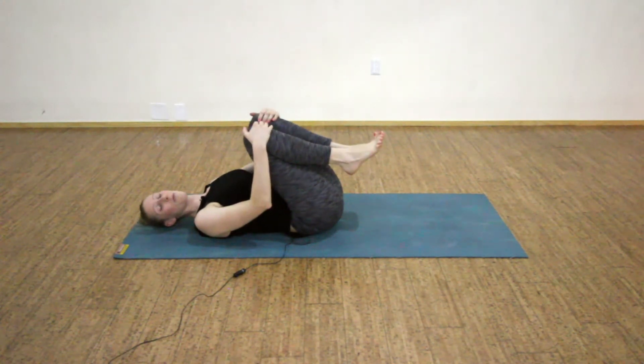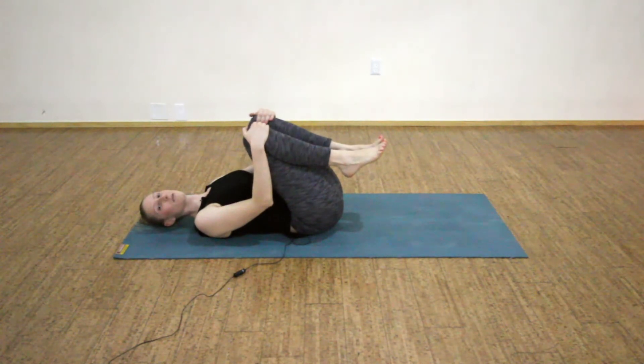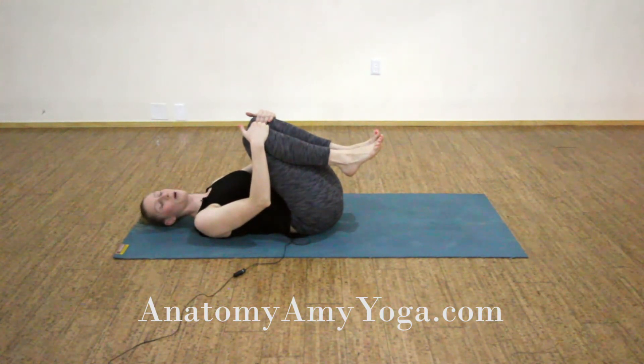Beautiful job. Thank you for joining me in this Anatomy Amy Yoga practice where we went over terms of laterality. Feel free to go back through this practice again to rehearse, to review, or to just work your core a bit more. Head on over to AnatomyAmyYoga.com for more materials including quiz questions on these terms. Thank you for joining me — I'll see you again soon.